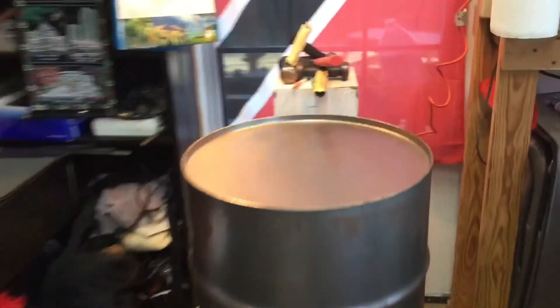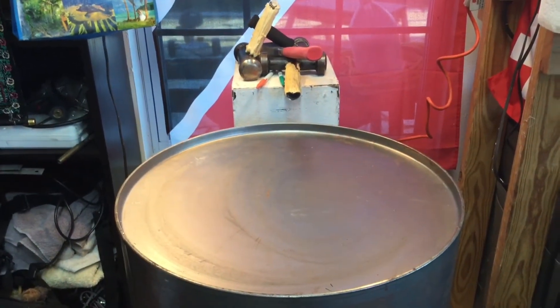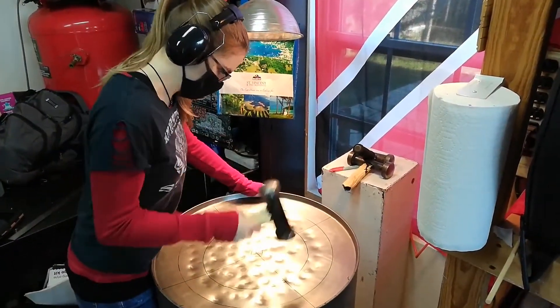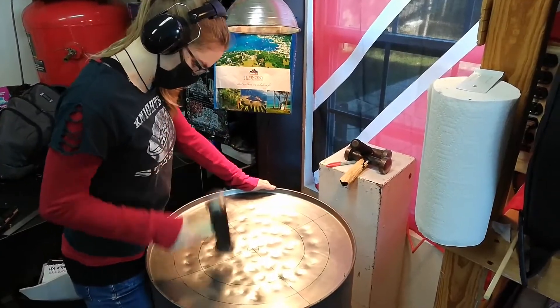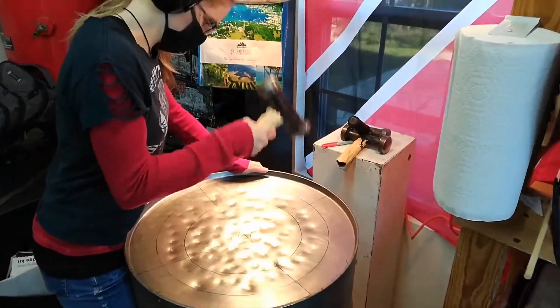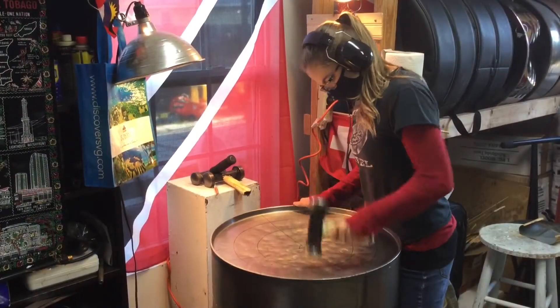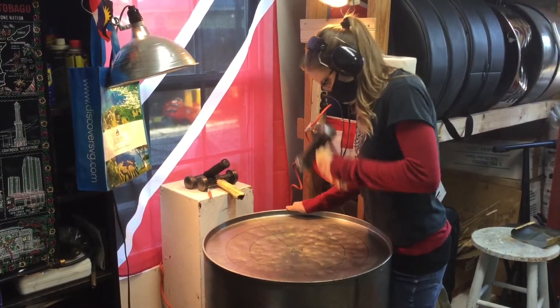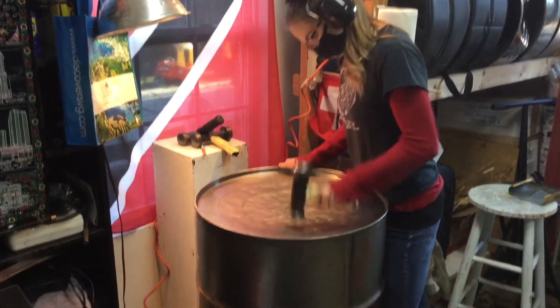When you're ready to start building a steel pan, you begin with a barrel with a flat top. Take your very heaviest hammer and get to work! Pretend you have a big drum in front of you and see if you can copy what Mary Bell is doing. Do your big muscles help you swing that gigantic hammer? We're going to need to hammer this thing thousands and thousands of times. Do you think you're up for it?